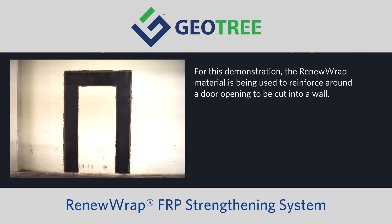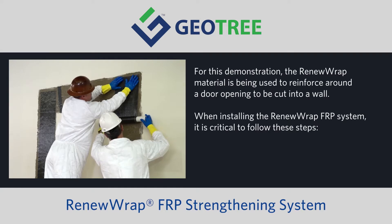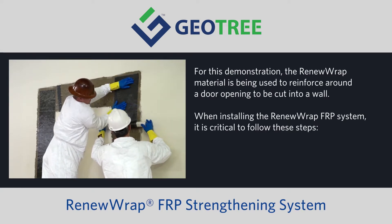For this demonstration, the RenewRap material is being used to reinforce around a door opening to be cut into a wall. When installing the RenewRap FRP system, it is critical to follow these steps.